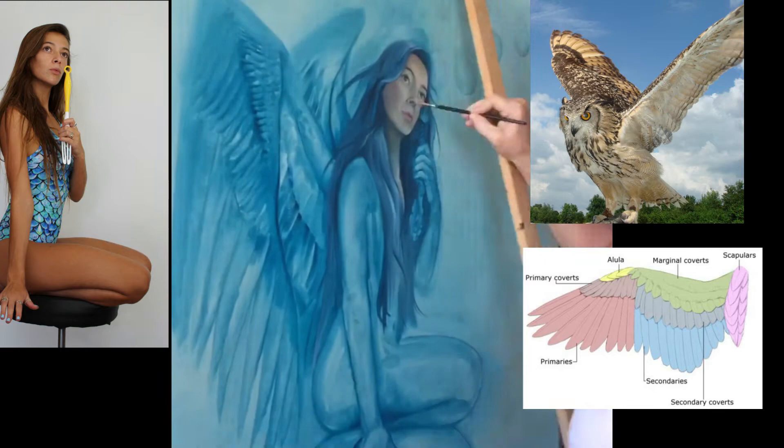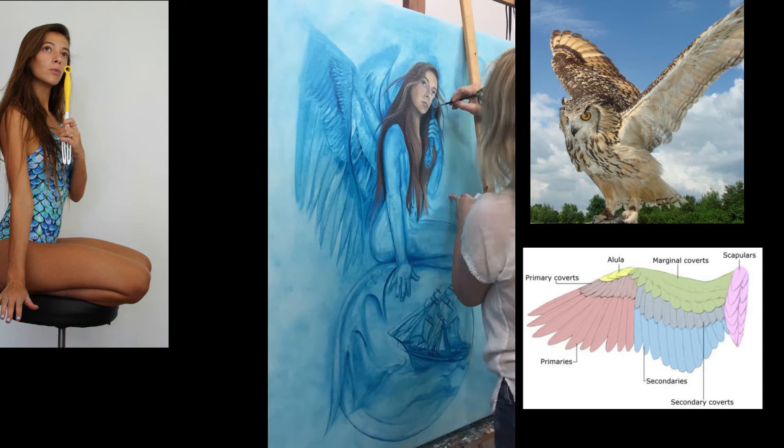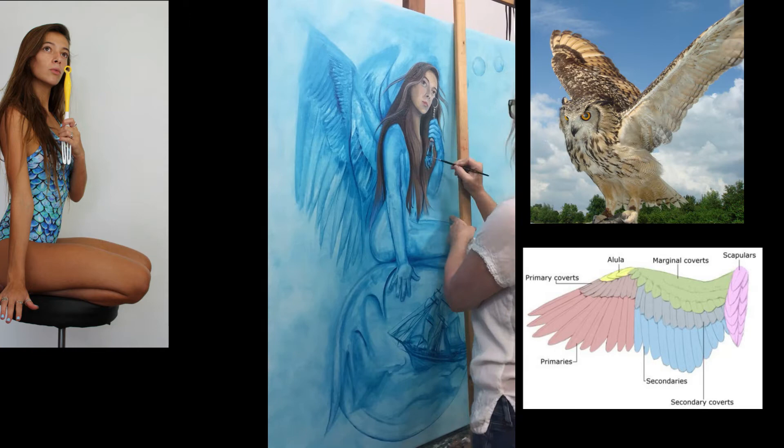As you may know from a few of my other videos, I do not copy my reference photos too closely. They're there just to encourage my creativity. In the end, I'm the master of my painting. I think maybe I should put that on a t-shirt — let me know in the comments!